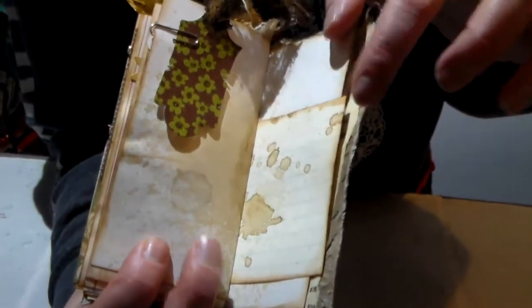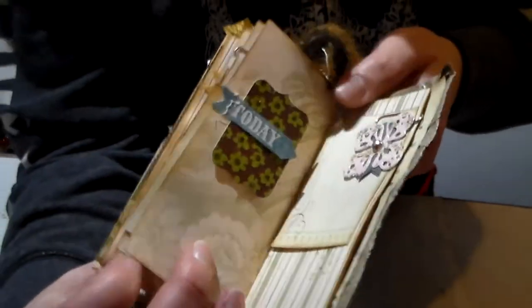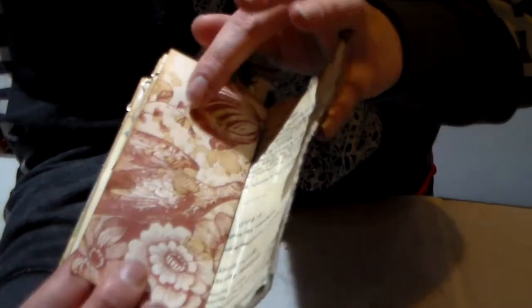This is a dike with magnolia. Back of the index card — more journaling space. Another little paper clip and a little journaling space.